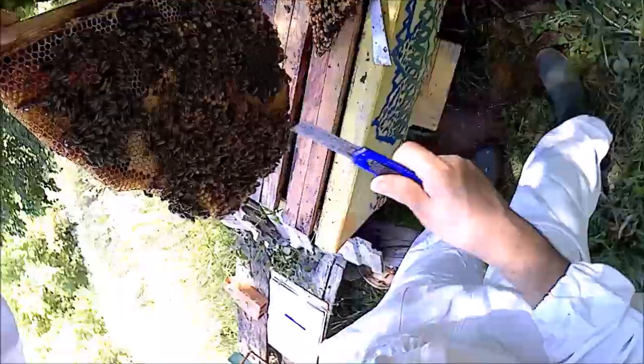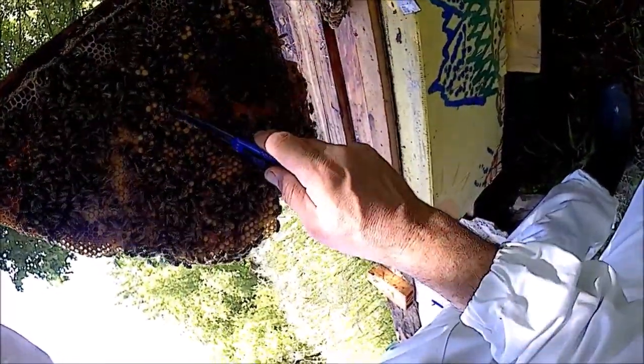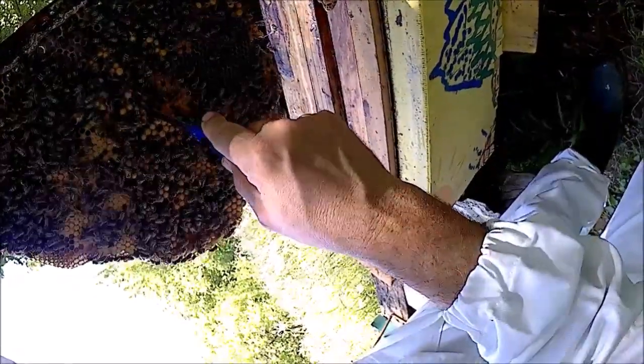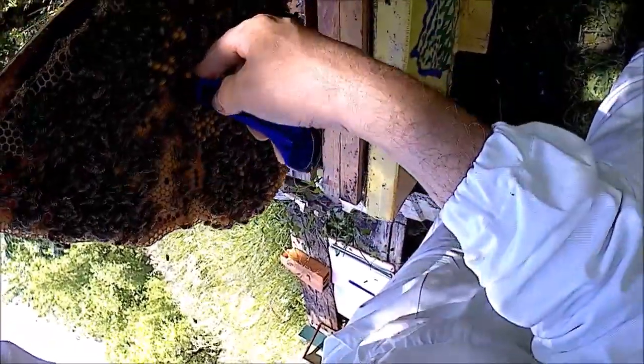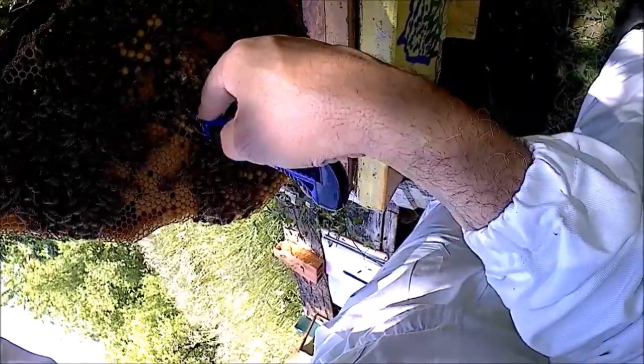Not very evenly laid, but the worker brood is better - more even. So this could be a sign that bees recognized mites in the drone brood and took them out together with the cell. Let's cut.